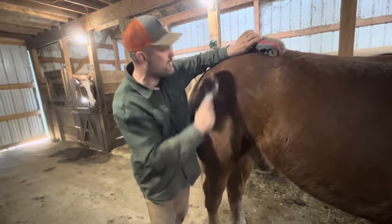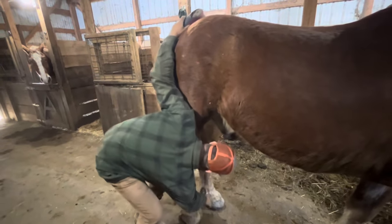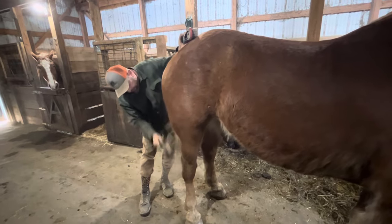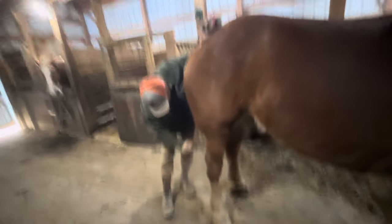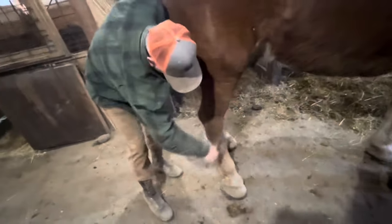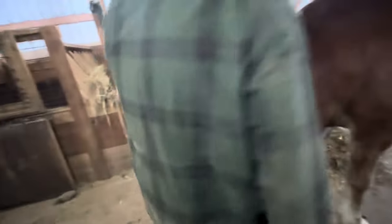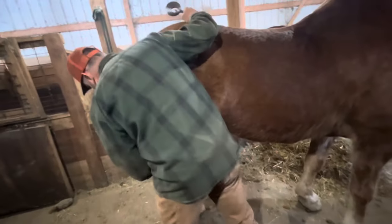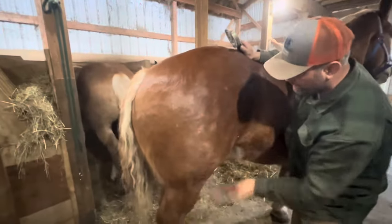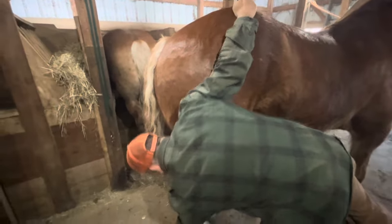When I'm bent over in a vulnerable spot getting the inside of his gaskins, I've got this arm right up here so I know what he's up to - I can feel it coming. See what I mean? I've got my right hand up there, and that's not just leaning because I'm lazy - that's leaning so he shows me what's going on.